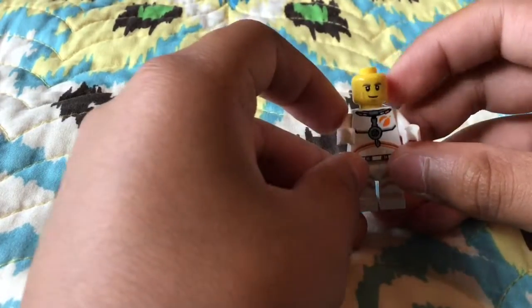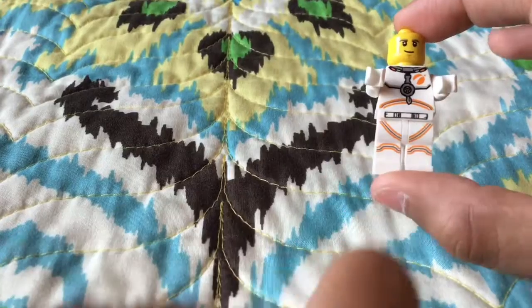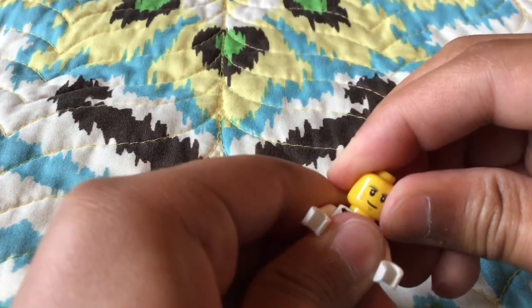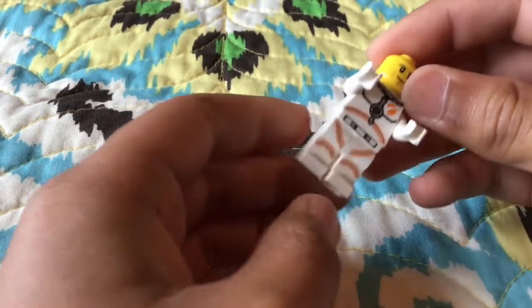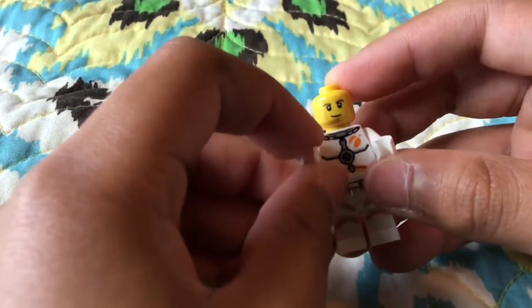This is your astronaut. I like the print on the torso. A little bit simple on the legs, but it's okay — I'm okay with it. Nothing on the back, no alternate faces. It does its job. It's an astronaut.